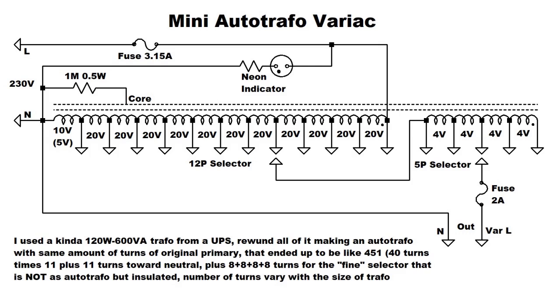This is the schematic and as you can see there are the two windings — one as an autotransformer and one as a regular transformer.